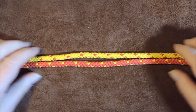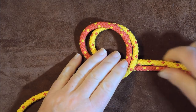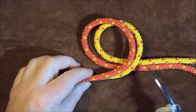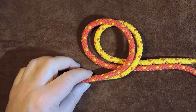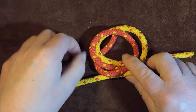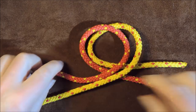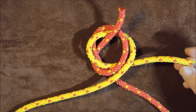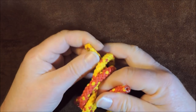Now that I have brought them together, all I'm going to do is form a loop in there like so. My working end of the yellow one is at the bottom and the working end of my red one is on top. I'm going to take the red one and bring it round underneath so it comes up through that hole. Basically it's going to go round underneath those two and then come out through that hole. With the yellow one we're going to do exactly the opposite — bring it round and down through the hole.